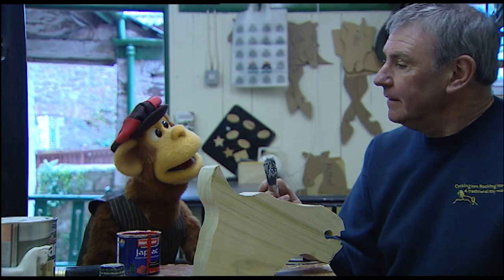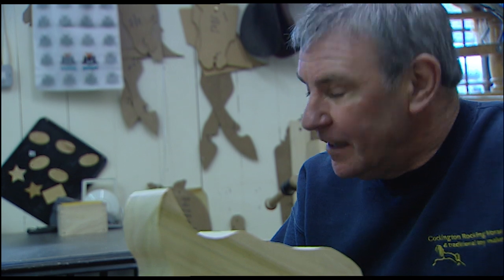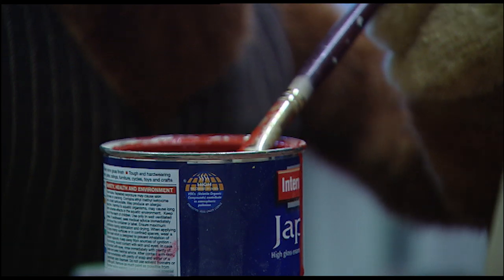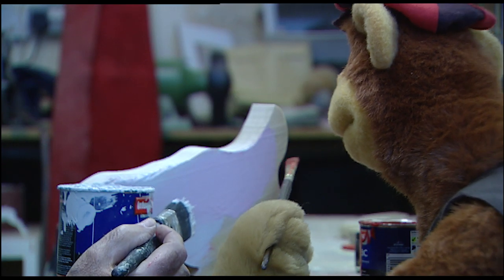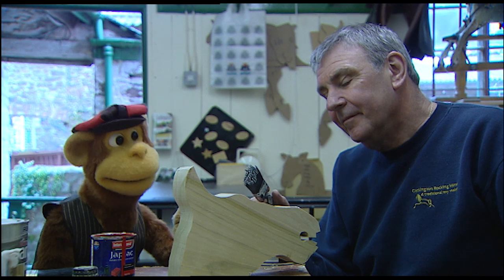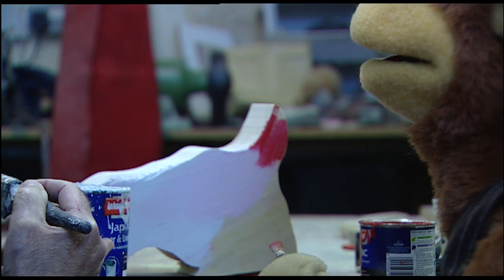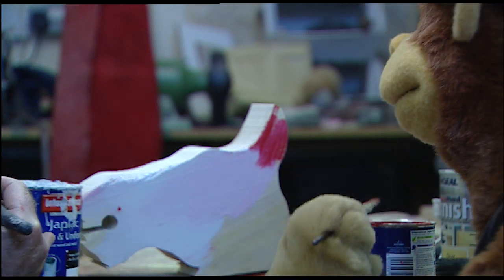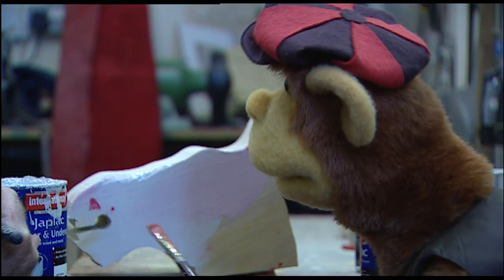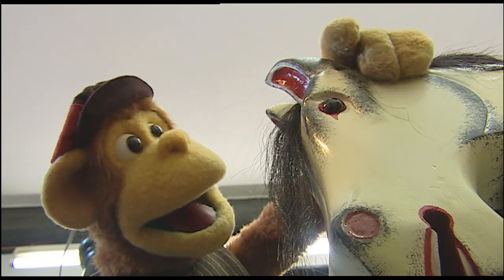Jack? Yeah? Would you mind if I painted his ears red? I think that's a very good idea! Oh good! That's my favourite colour! There! What do you think? Wonderful! What about his nose? Can I paint his nostrils red too? Yes, please! Looks a little bit like he's got a cold! Oh yes!